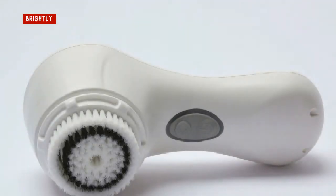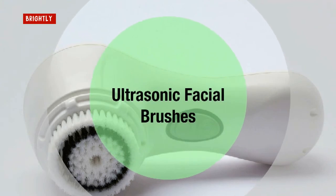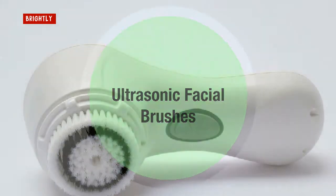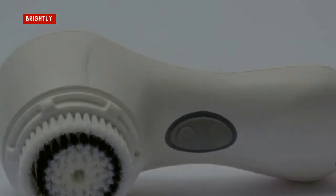Ultrasonic facial brushes. Even though you use a cleanser with your ultrasonic facial brush, it still needs to be cleaned regularly, at least weekly. Unscrew the brush head and use a few drops of liquid antibacterial soap on an old toothbrush to scrub between the bristles. Rinse well with warm water and then clean the handle with soap on a soft cloth. Allow the brush head to air dry overnight, separated from the handle.